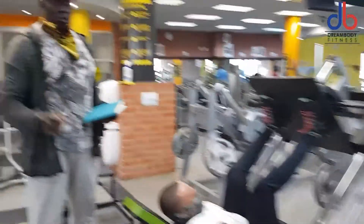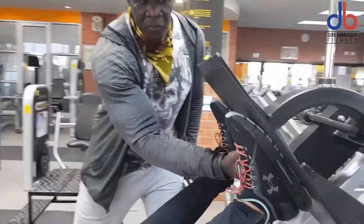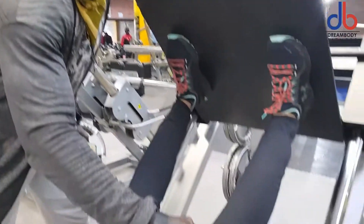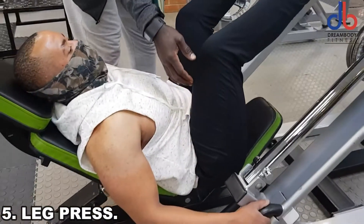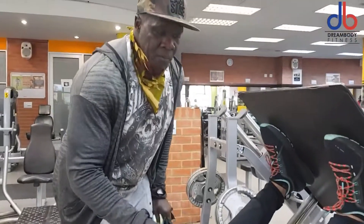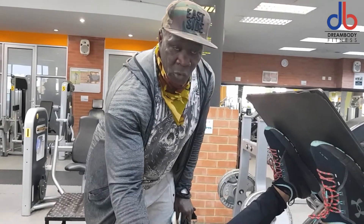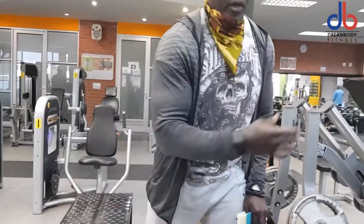One of the most commonly used exercises in the gym is the leg press. As much as people try to use it to lose weight, most people get the form wrong. Number one: be flat-footed to use the force to push it up. Number two: keep your knees at 90 degrees. Number three: do not lift your lower back off the bench. Number four: do not let the weight drop and jerk up — it will damage your spine and your knees. Number five: take a deep breath on the way down and breathe out going up.